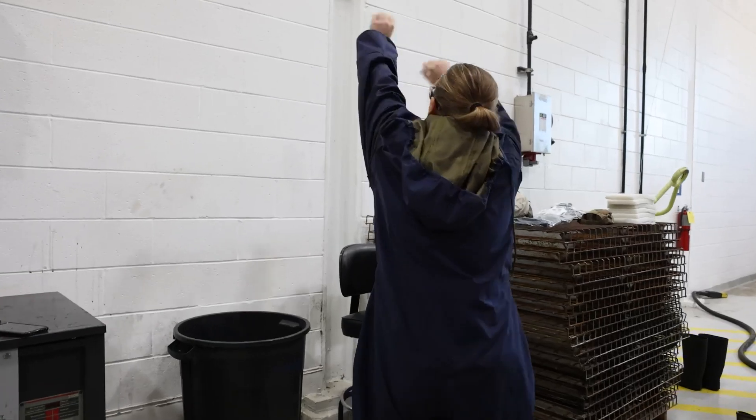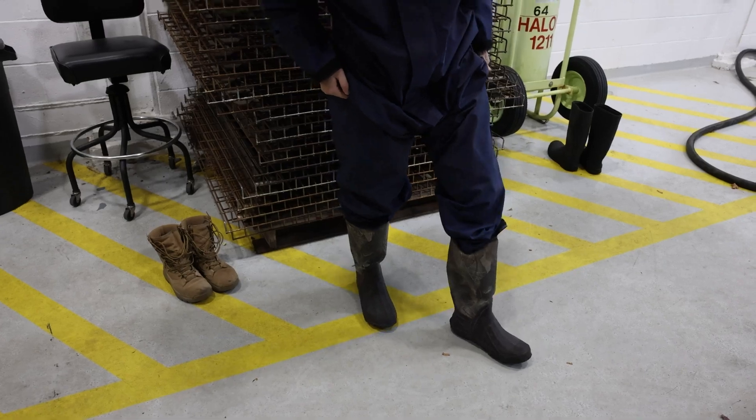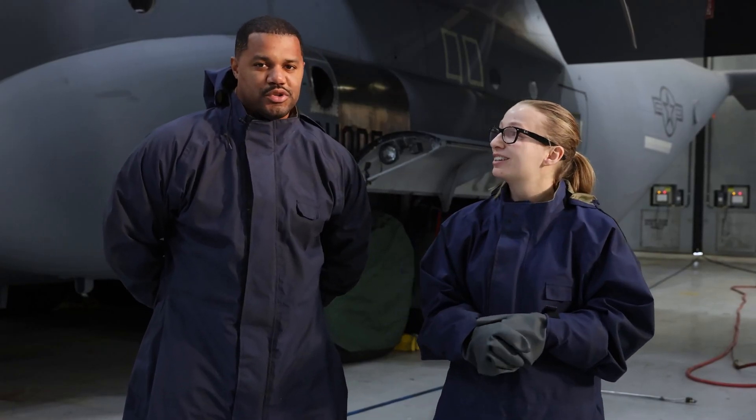Right now what we're about to do is an aircraft wash. It's scheduled every 60 days for us to do this. It's one of our dirtiest jobs, to be honest. I don't really like doing it, but it's got to be done. It's crucial.